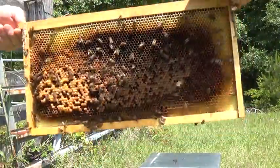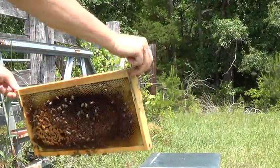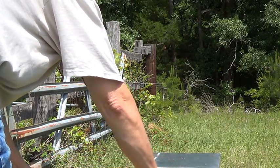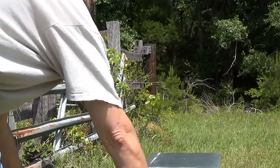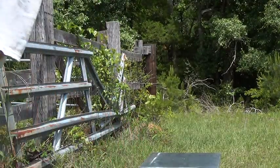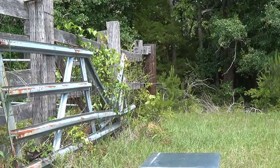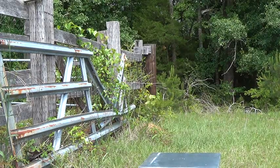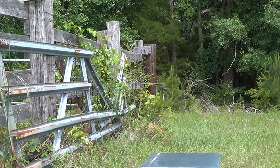I'm gonna combine these with the other swarm I caught the other day. We'll do the old newspaper combine on them. I'll let them stay queenless, and I'll combine them Thursday after I get off work — actually, I'm off Thursday. So we'll do the newspaper combine Thursday and we should be in good shape.